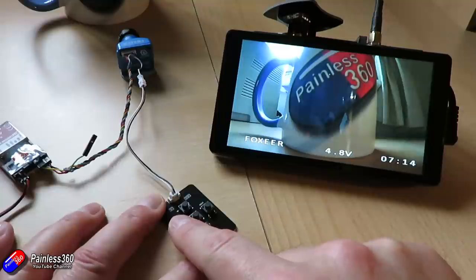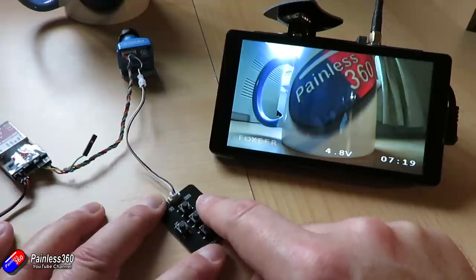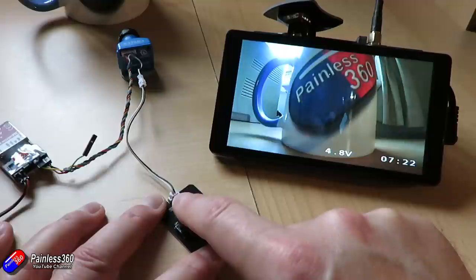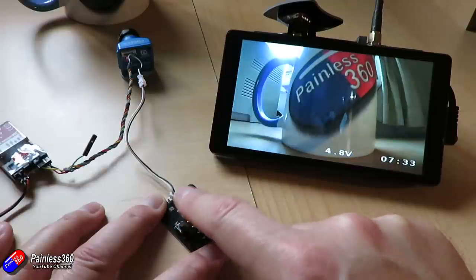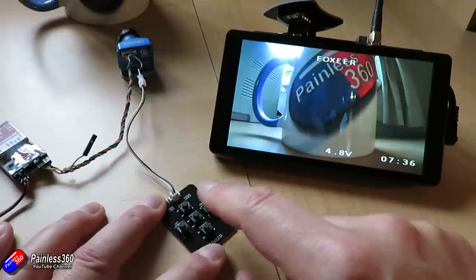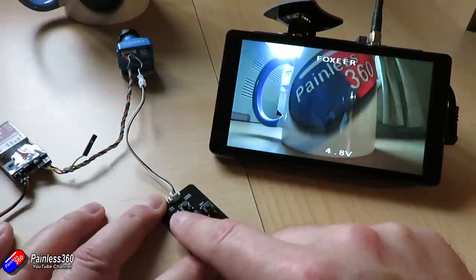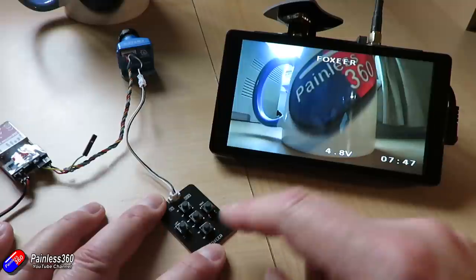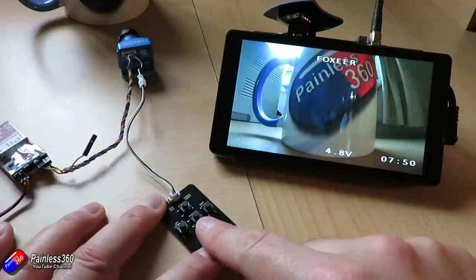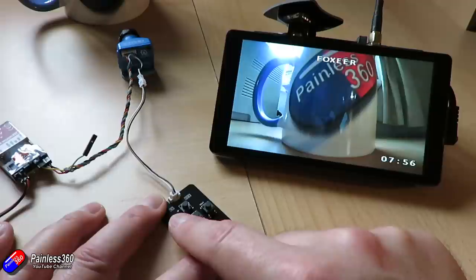If you press and hold the left button, the camera name — usually 'Painless360' for mine — becomes selectable and you can move it anywhere on the screen. I tend to have mine in the middle at the top. Hit enter to confirm. Press and hold the right key to select the timer and move that around the same way. Press and hold the down key on the joystick to select the voltage display, which can also be repositioned anywhere on screen.